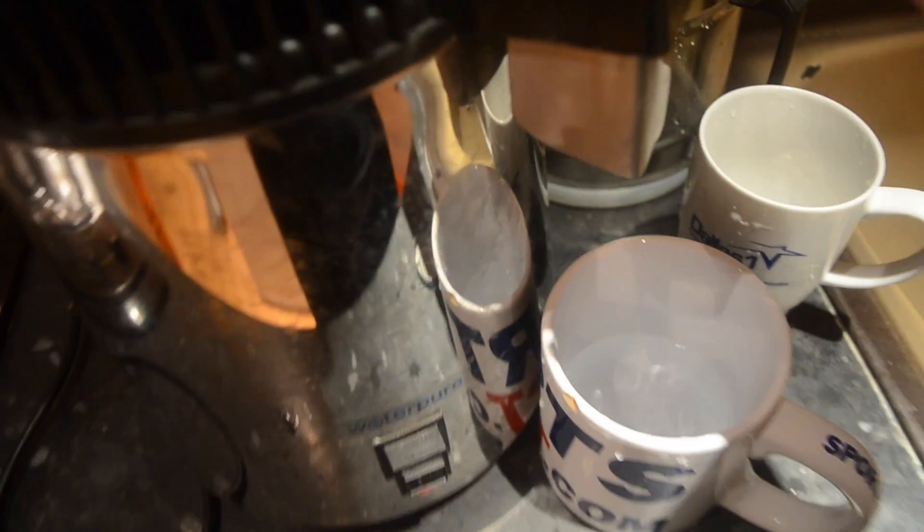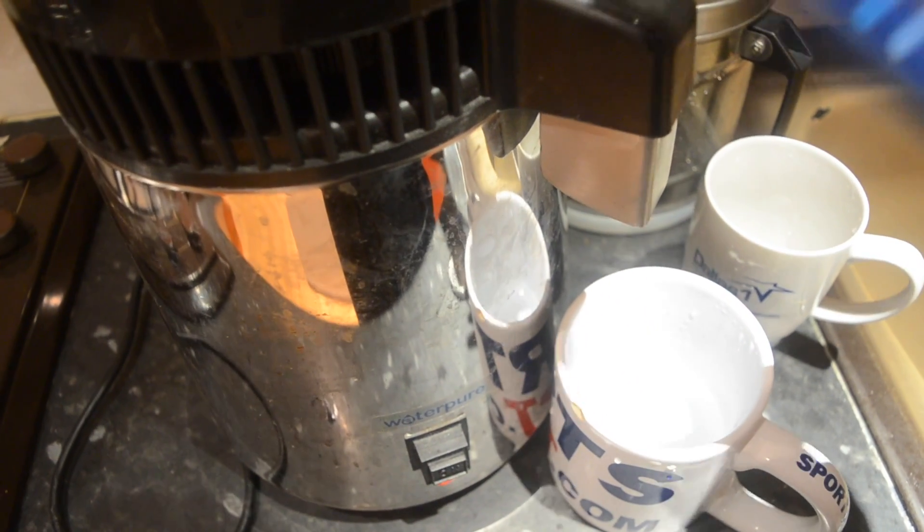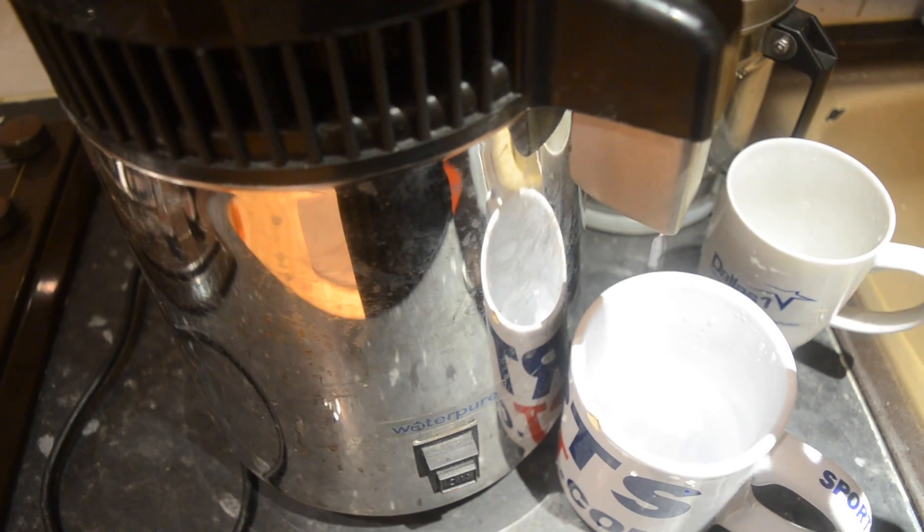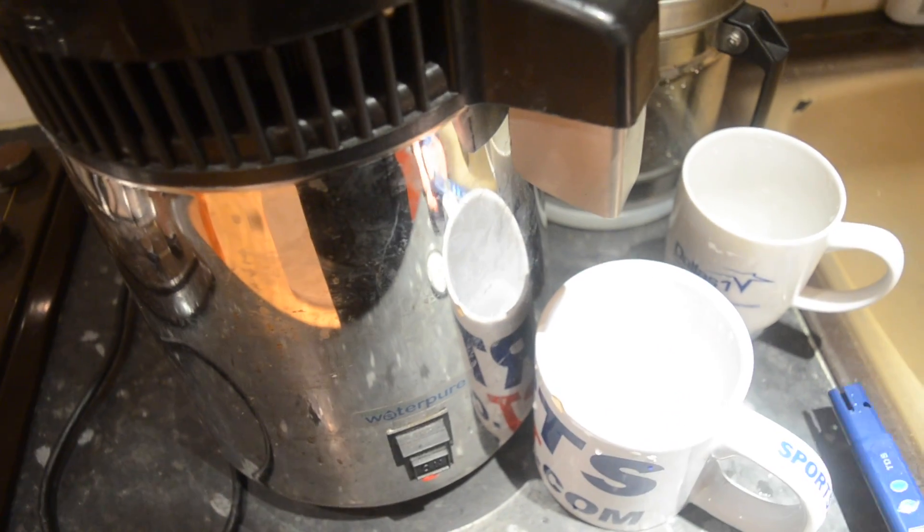Thank you for buying one of these distillers. But do spend a bit more money to get one that cancels out the volatile organic compounds. Safe drinking, folks.